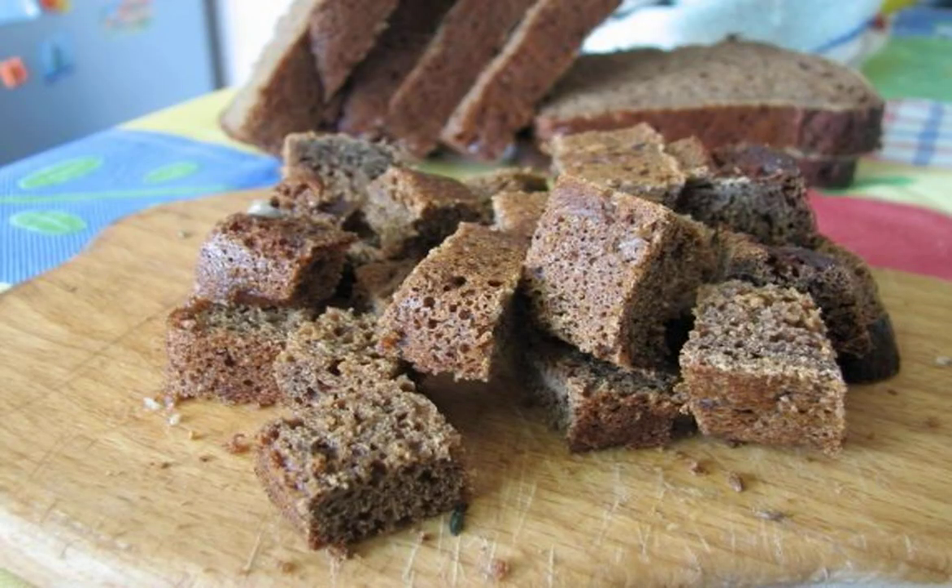Step 1. Cut the black bread into small cubes. You can take not only fresh, but also slightly dried bread.